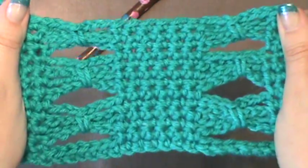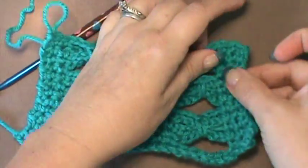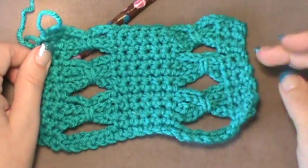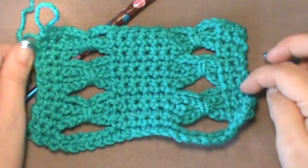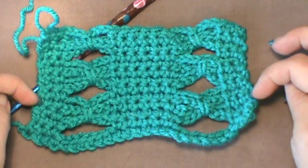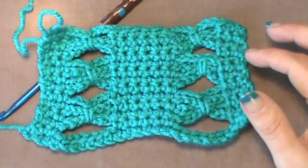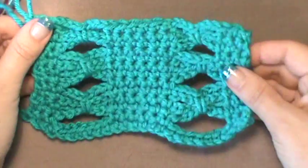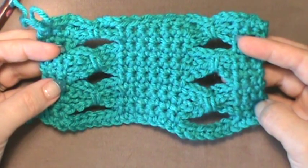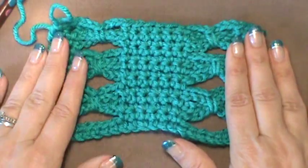Think of how this would look in a scarf. You can also do your rows in different colors to make your bow ties come out in different colors, because it is very versatile as far as working with you on both ends — you have three single crochet on both ends, so it is very easy to change up your color. I personally have found this is a very easy stitch pattern and it has become one of my favorites.